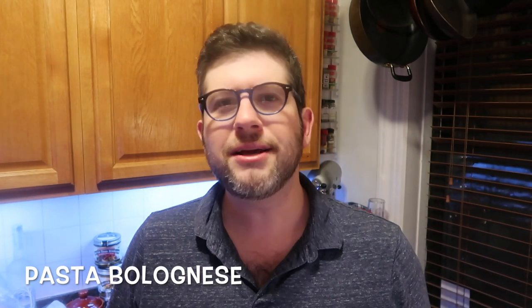Hey guys, it's Jeff from Pressure Look. One of the most requested recipes that I've had come my way, and one of my favorite dishes of all time, is a bolognese.